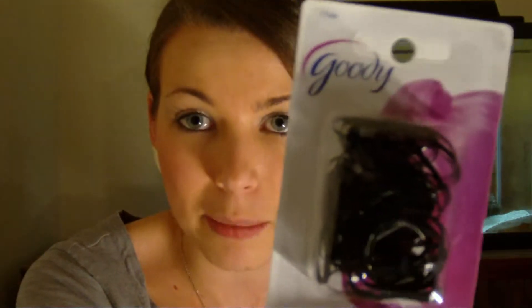So what you're going to need for this is a brush. And if you have thick hair, you're going to need really strong, thick rubber bands. I went and bought these — they're by Goody and they come 52 in a package. I'm just going to take my hair down.